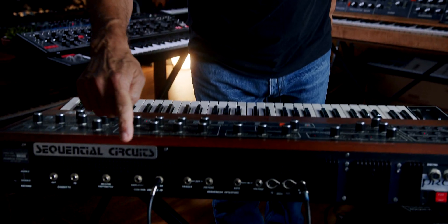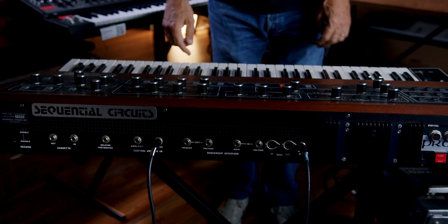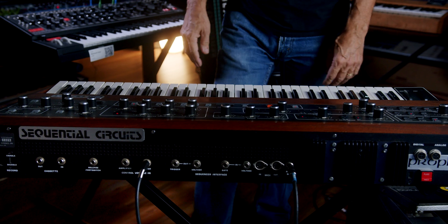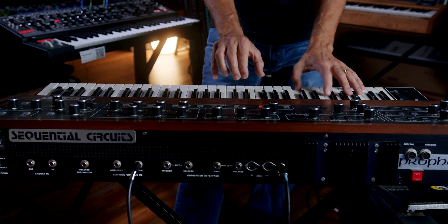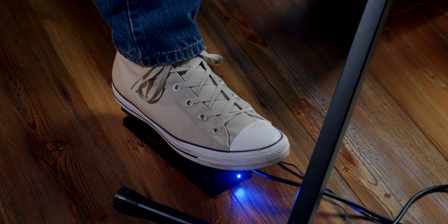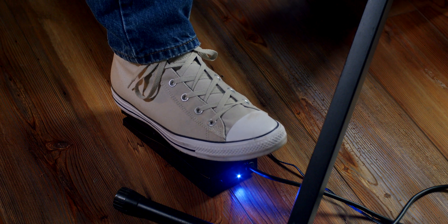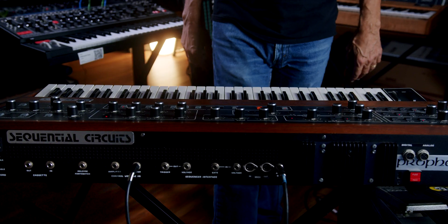So on this vintage Prophet 5, I have the CVP100 pedal plugged into the control voltage in filter jack, and it's going to do the same thing as on the Matriarch. As I press the pedal down, it's going to open up the filter. It gives you a nice bit of flexibility to control the synthesizer hands-free.